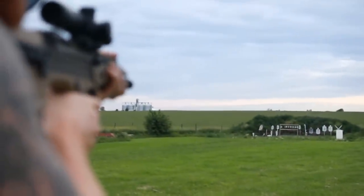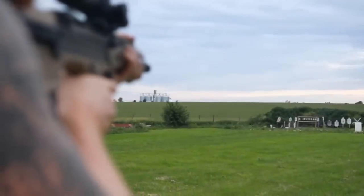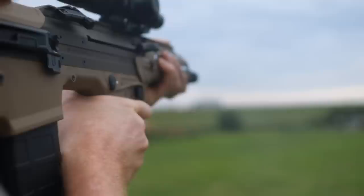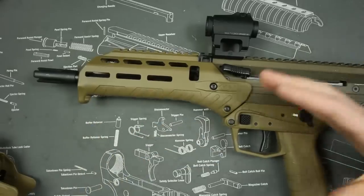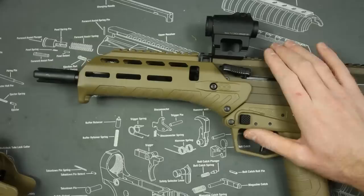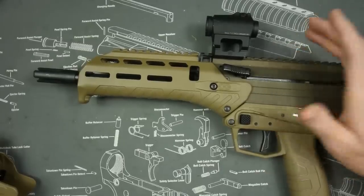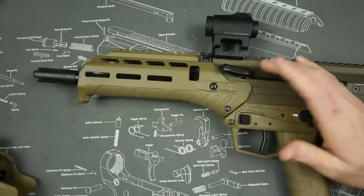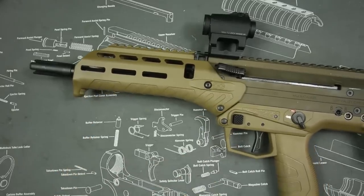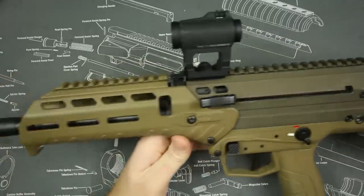The back blast can be pretty decent on a very short .308 platform. It's not going to be as bad as a .308 SBR because it does have a longer barrel, but it is still relatively close to your face. Also, with the cost of .308 overall compared to 5.56, since I'm generally just a range shooter I like to stick to 5.56 because it's simply cheaper — I can get more trigger pulls per dollar.